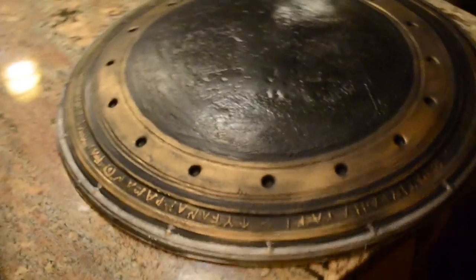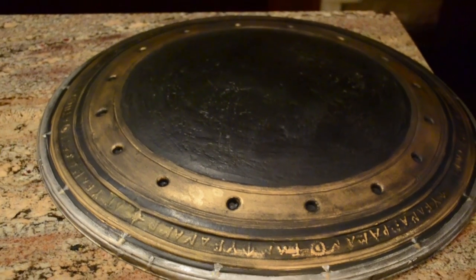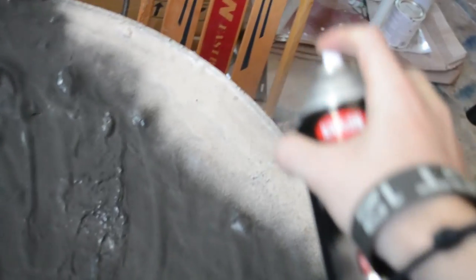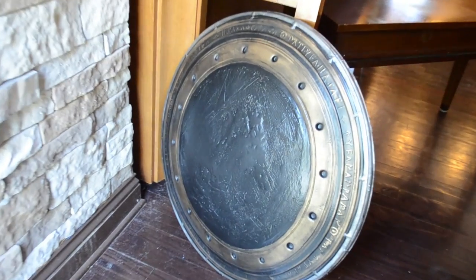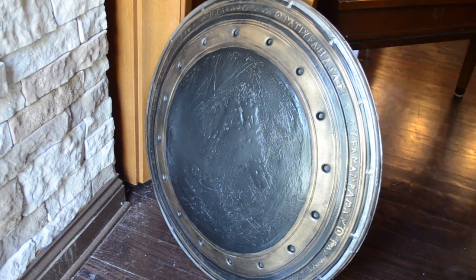After that, the shield is basically done once you get the look you like. You can use your satin clear coat again to spray the entire thing. I also sprayed the inside of the shield with that hammered look. I didn't care too much about the inside, but this is the final shield. I'm going to be adding straps later — I've done so many shield videos I don't really need to talk about that.